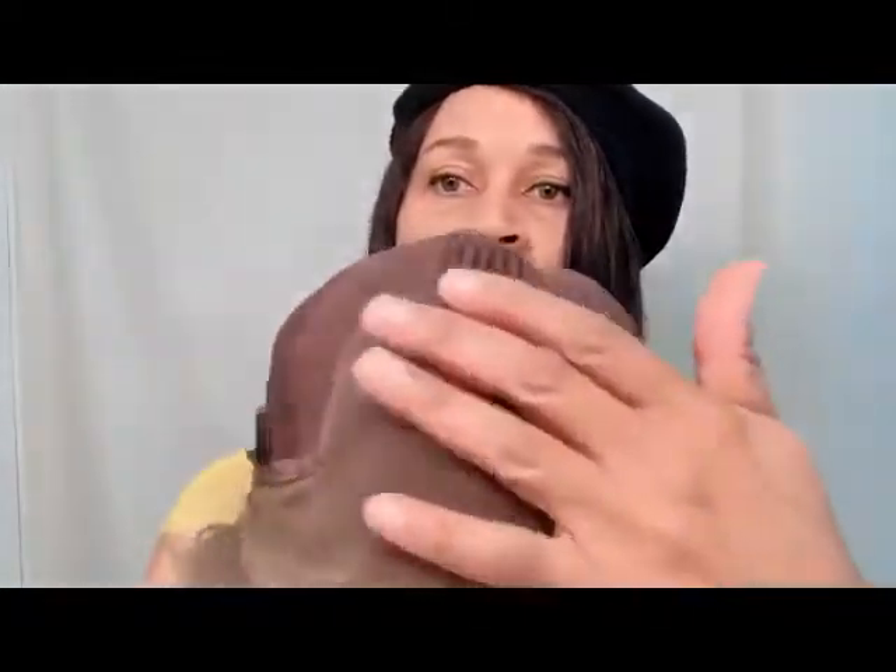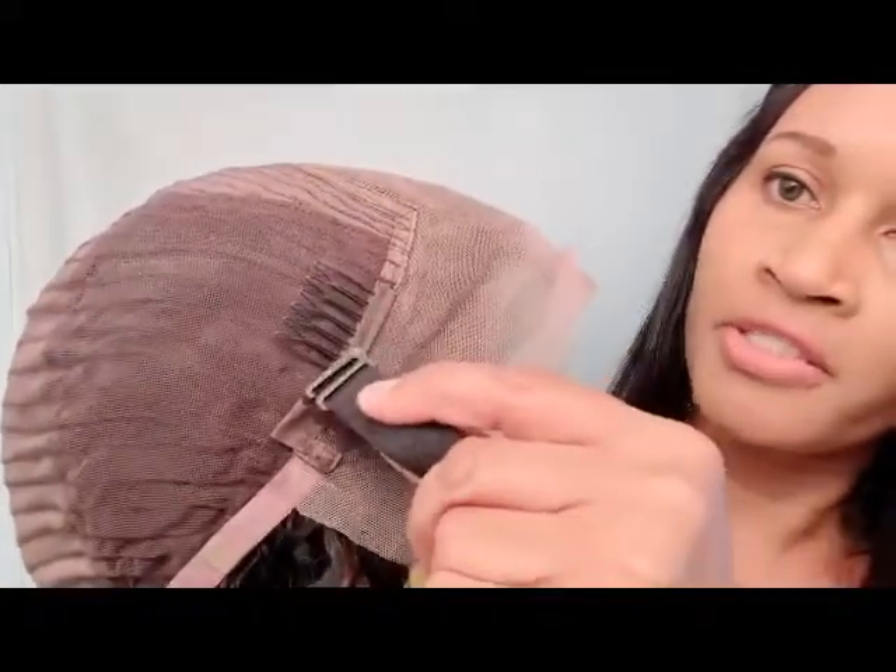This is the actual parting space — you get the 4.5 inches of parting. You get one comb on each side, one in the top, and then in the very back you get one wide comb and adjustable straps. This is the actual elastic strap that you get — the other one is just an extra piece. You can always adjust this to whatever length you want, and this little part goes inside the wig — you push it into the slot and do the other end on the other side.